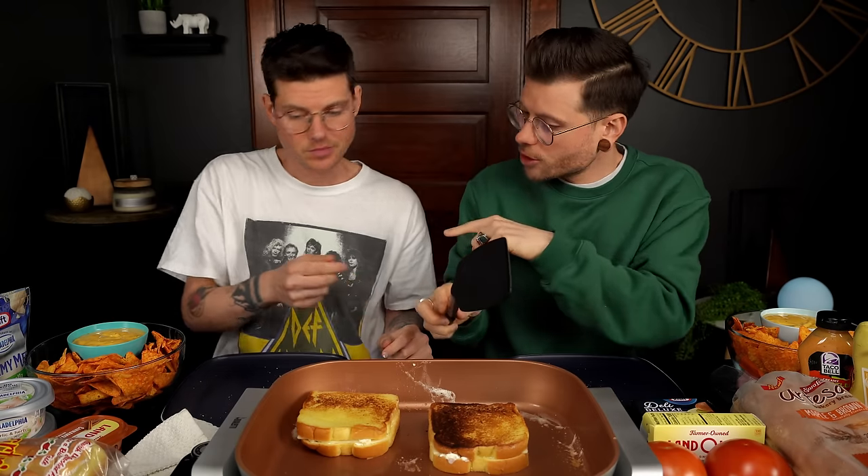We decided to honor the narrative of cheese consumption in this video by bringing nacho cheese Doritos and nacho cheese salsa con queso. We could have just brought regular tortilla chips, but this is going to be a whole lot of cheese consumption today. We'll just leave it covered for a few minutes and see how the cheese does.